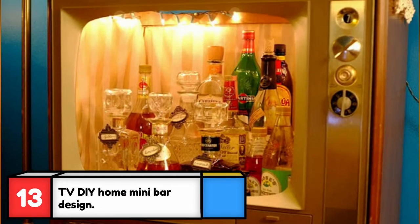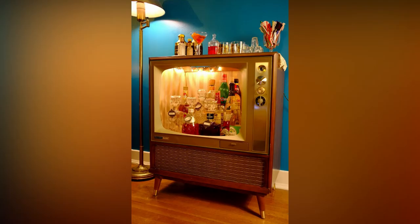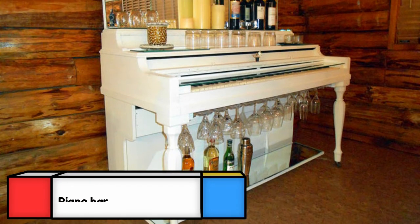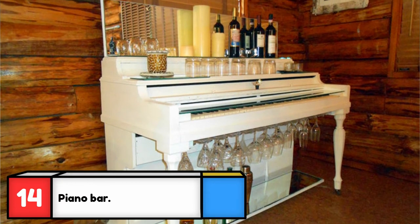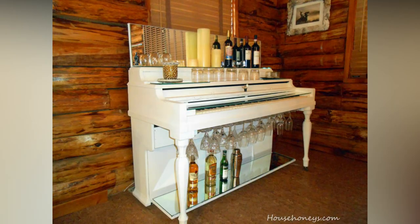If you grew up during the golden age of television, you'll probably remember owning a TV held together by a beautiful wooden cabinet. Console TVs were so popular they weren't built with flimsy plastic shelves. This couple purchased a vintage TV and transformed it into a retro mini bar. The owners of this piano couldn't even give it away, so they decided to paint it white, add some mirrors, and turn it into a functional bar — watch the transformation via the link in the description below.